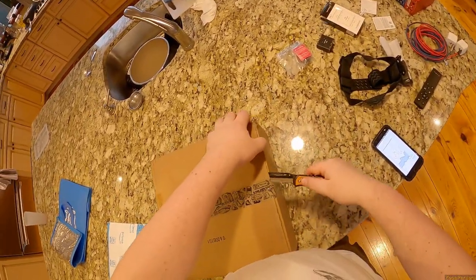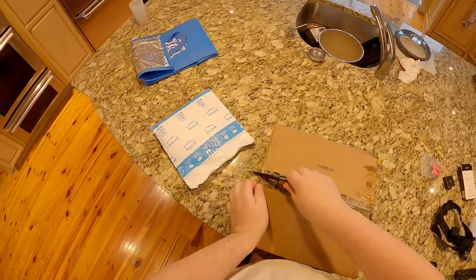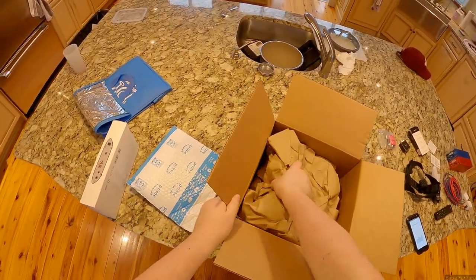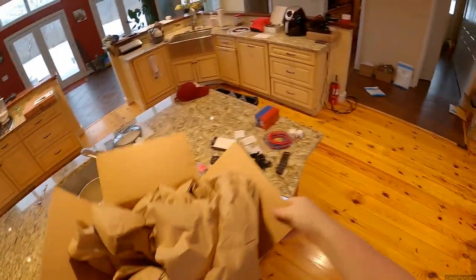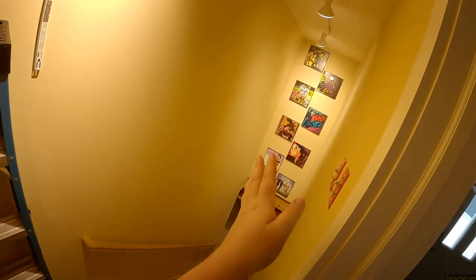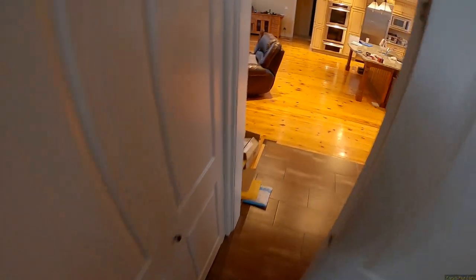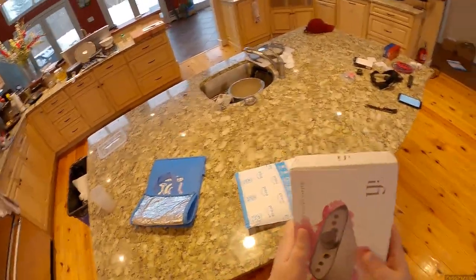This Music Direct box was left in the snow and it's a little bit wet and soggy. Usually they put it in a bag — they did not put this in a bag. I'm not a big fan of packaging waste; the box isn't so wet that it's destroyed and it's big enough that I could reuse it, so I'll save it. Something will go in that box for a yard sale and get shipped out.